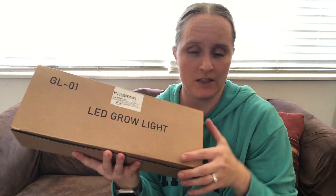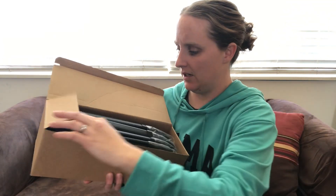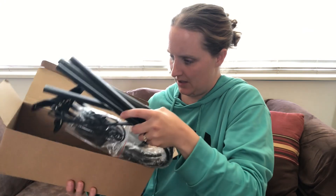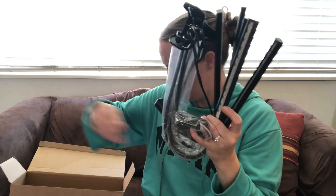I have here an LED grow light. I'm going to open up the box and show you what's inside. So I can take it out of the box. We got the light, got the plug, and a little remote.